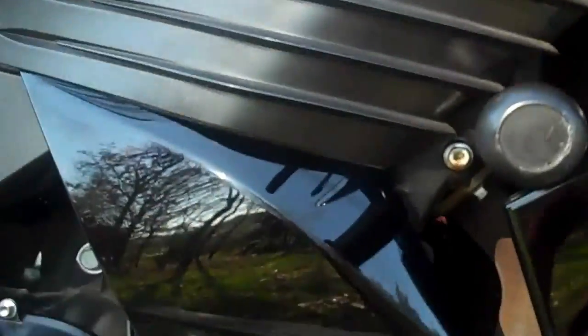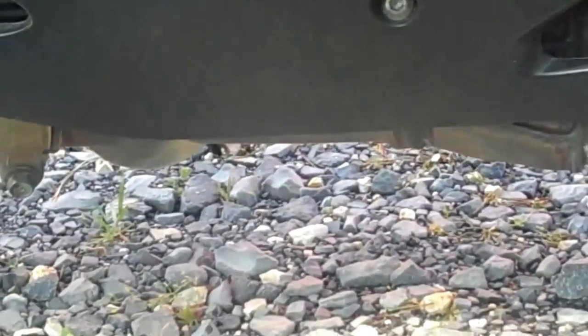It's got one blemish on it down here on the bottom right there — a little crack that happened when I dropped it here in my driveway one morning on my way out to work on this gravel, which you can see there.